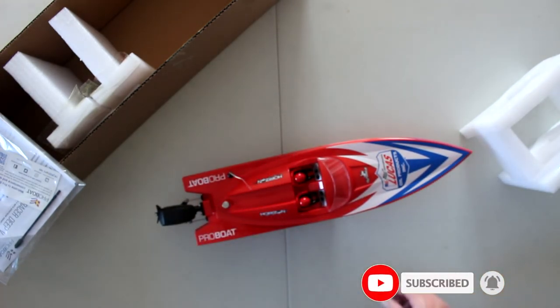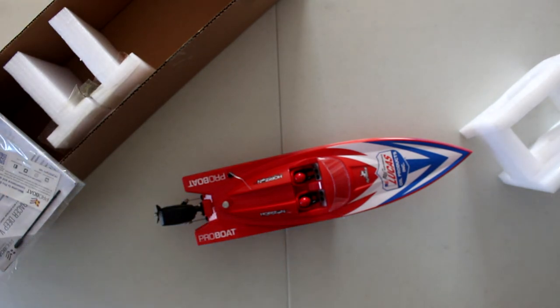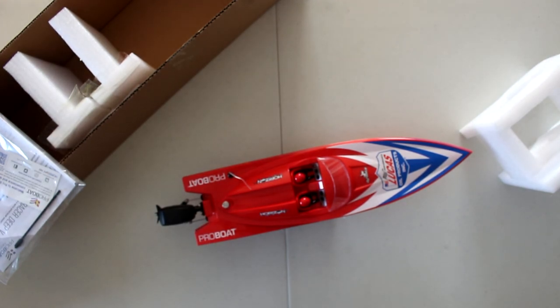This is the ProBoat Lucas Oil 17 inch, and yeah — can't wait for summer to come back. I will do the recovery boat modification this winter and I'll keep you guys updated on exactly how I'm going to do it. If you have any questions or comments, post them down below and I'll be glad to answer. Don't forget to hit that like button if you like this video, and don't forget to subscribe — I do appreciate it, it helps the channel a lot. Thank you very much for watching.